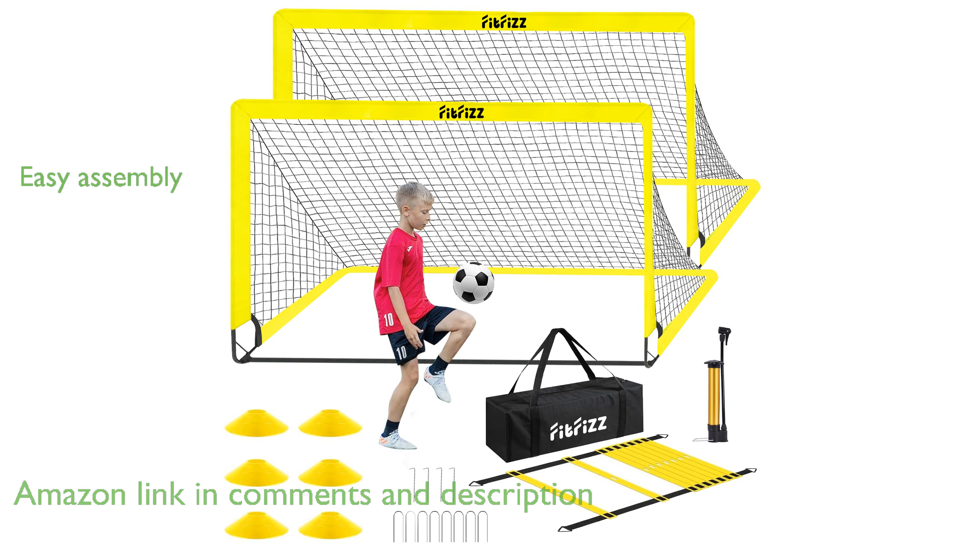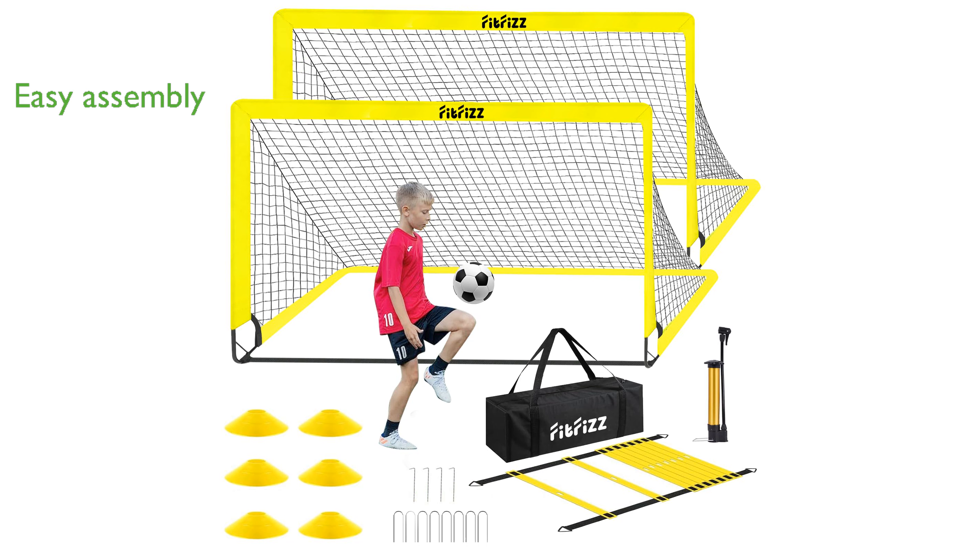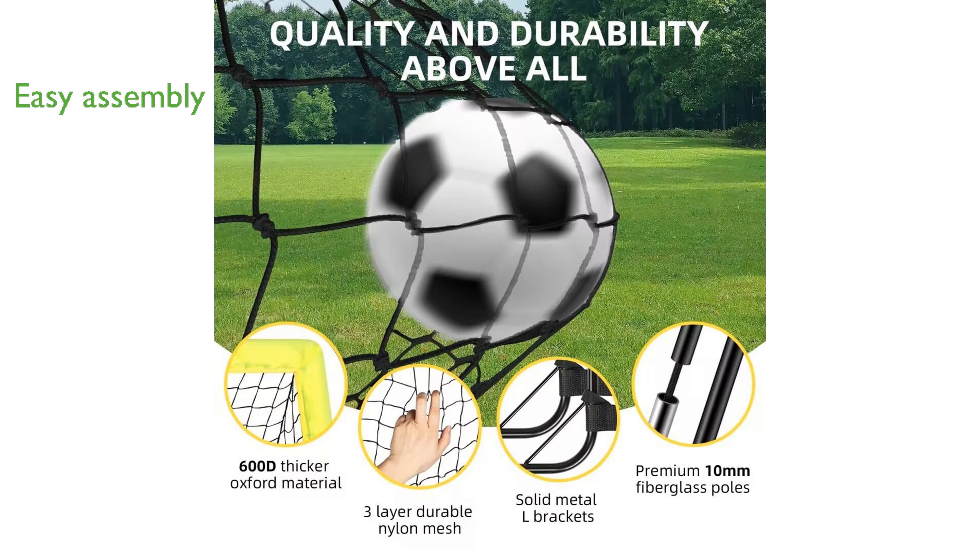Assembly is a breeze with this soccer goal kit, thanks to its intuitive design and clear instructions, ensuring you can set it up in just a few minutes. Its portable and foldable design makes it easy for children to transport and install, allowing for soccer fun anywhere from the backyard to the beach.